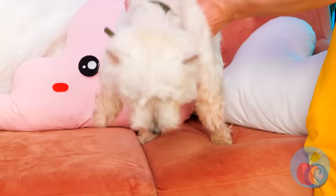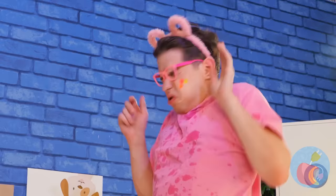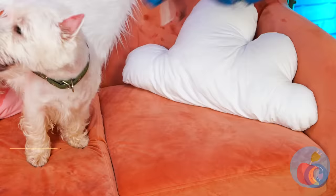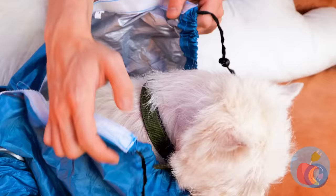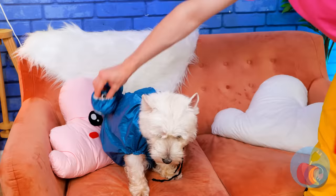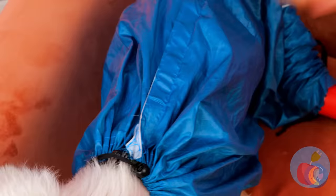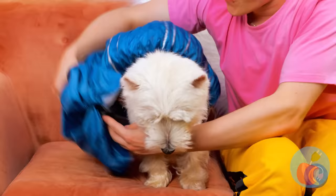Rain again? Weather's sure weird around here. On the plus side, you don't need a shower tonight. Let's dry you off before things get even wetter. We just need to put you in this snazzy new outfit. Add a blow dryer to the tail and let the drying commence.